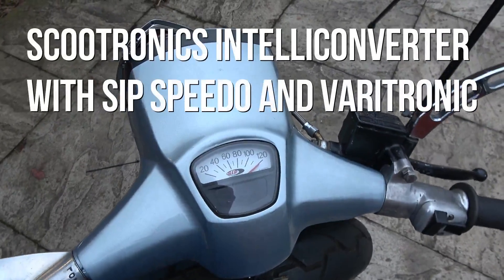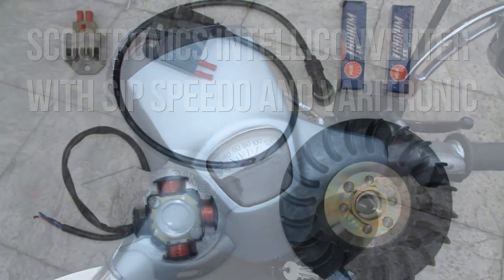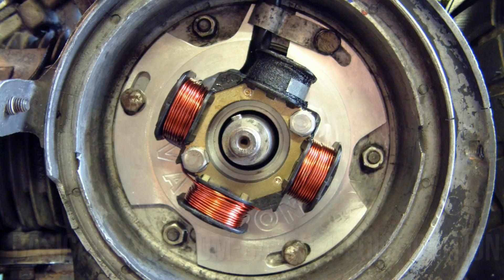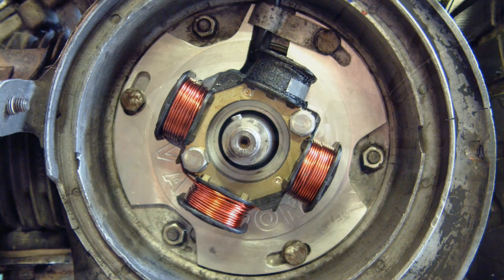Here's a little problem that's very common. People running a Veritronic, Cazotronic, Vespatronic, or Parma kit ignition — all those use the same 4-pole stator. The problem is they're supposed to put out 90 watts of power.